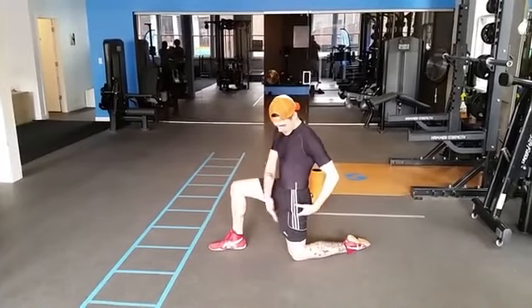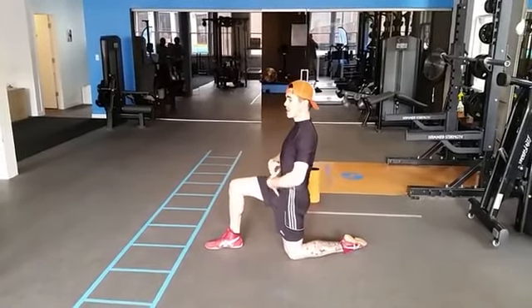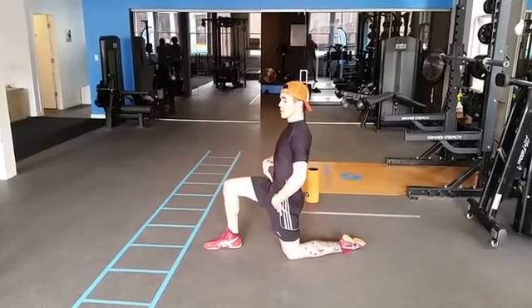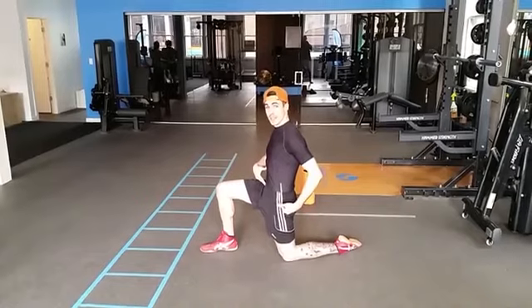So lock the glute, 90-90 degrees. Lock that, tuck the pelvis back. Start here, and then slowly push your hips forward and extend this hip. You'll feel it very quickly. Now, hip flexors are short.